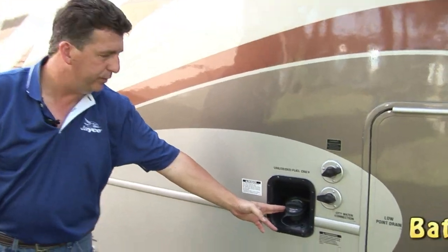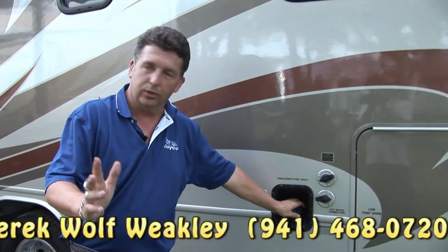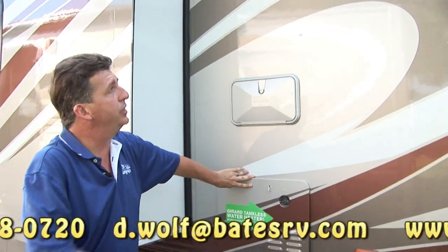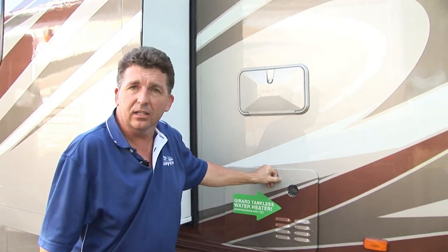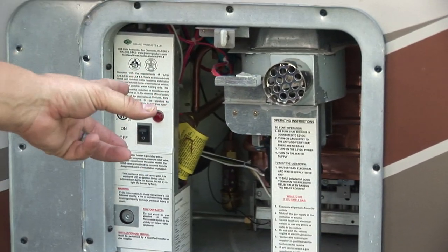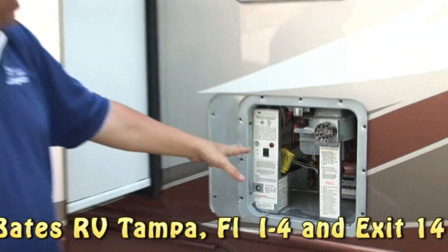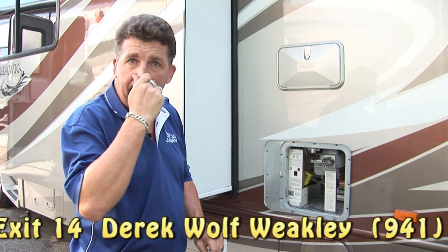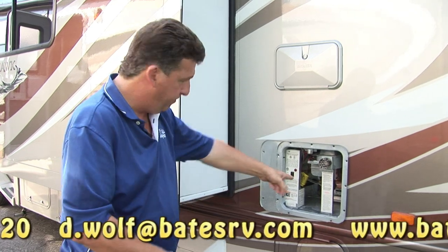This is the fuel fill for the 55-gallon fuel tank. By the way, the Ford chassis runs just fine on the cheap stuff — it'll burn 87 octane with no problem. Now, there are a lot of features this coach has that come from the bigger highline buses, this being one of them — this is a tankless hot water heater. Most coaches have a six-gallon hot water heater that burns LP. This coach doesn't have a tank at all — it's instant. That saves a lot of LP because the only time it burns LP is when you have the hot water on. As soon as you shut the faucet off, it's off. So you're not burning LP to keep six gallons of water hot all the time.